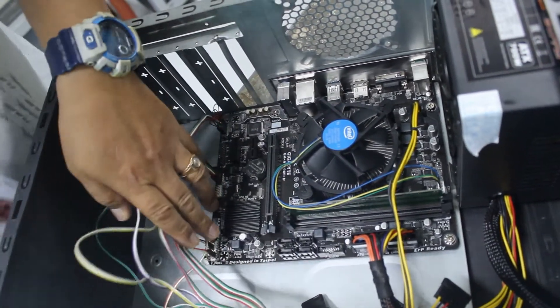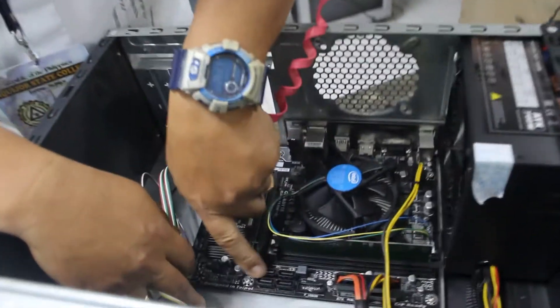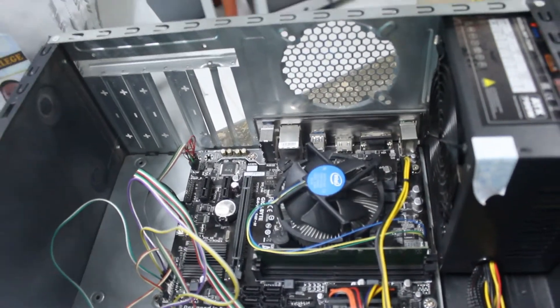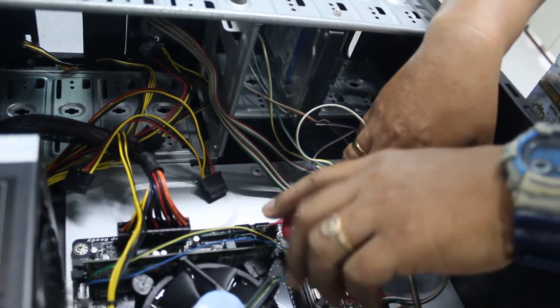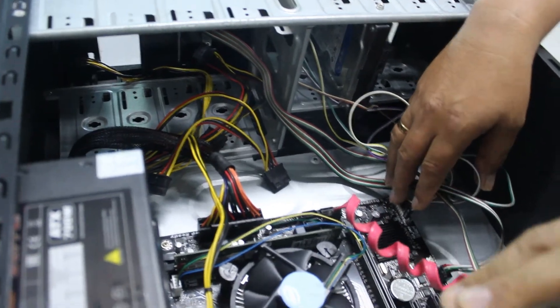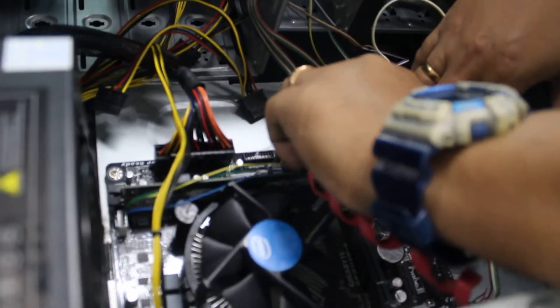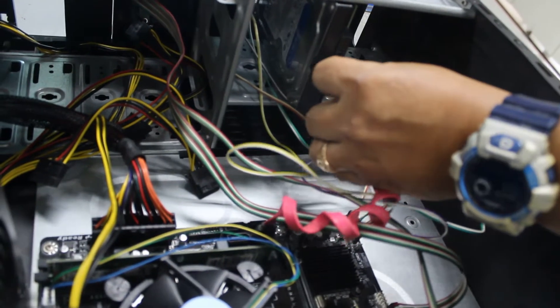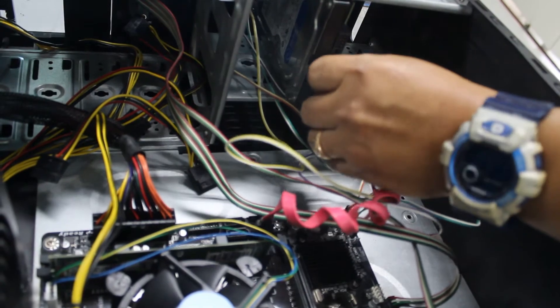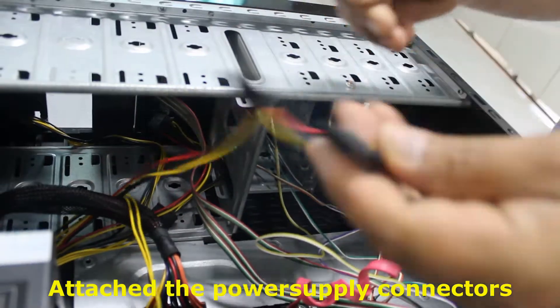After that, connect the SATA cable for the hard drive. There are four SATA ports here — numbered 0, 1, 2, 3 — and it must start with SATA port 0. Attach the SATA cable, then locate the SATA connector on the hard drive. Then attach the power supply SATA connector.